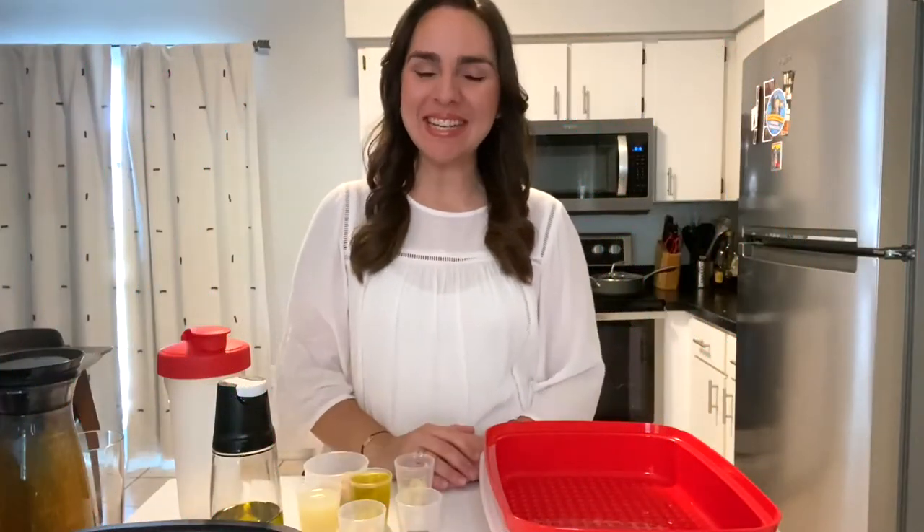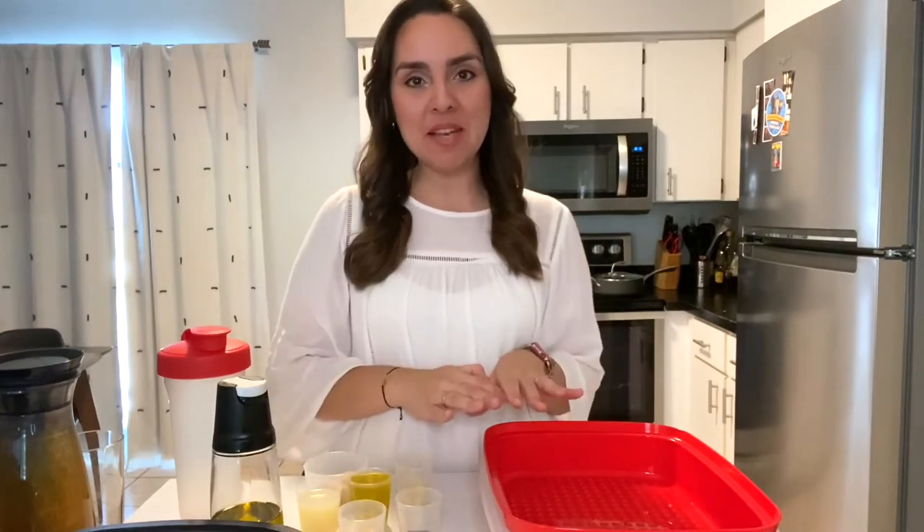Hi everyone, my name is Dia and I'm the culinary expert for Tupperware US and Canada. Welcome to my kitchen. Today I want to show you how to make one of my favorite marinades. I'm going to be using it for shrimp, but you could really use it for any other kind of protein or even veggies. So let's get started.